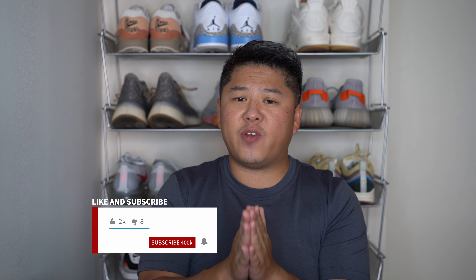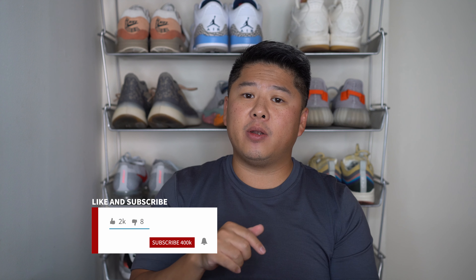Before we begin I want to ask you a huge favor: hit the subscribe button if you've watched more than one of my videos and you're not appalled by hearing my voice and seeing me on screen, and definitely hit the thumbs up button so that the algorithms can pick me up.